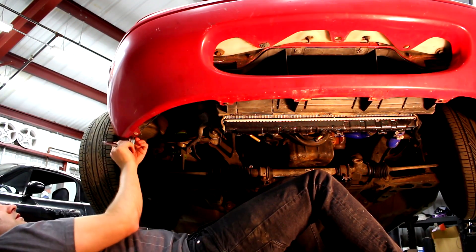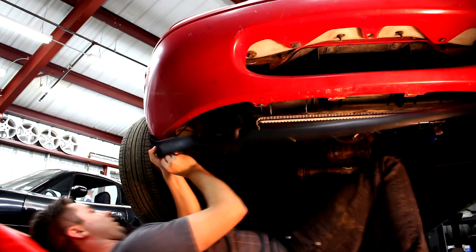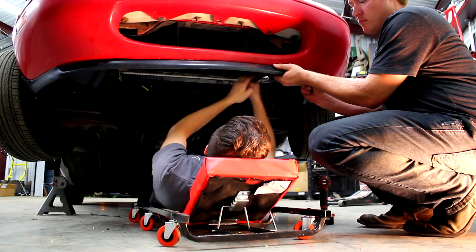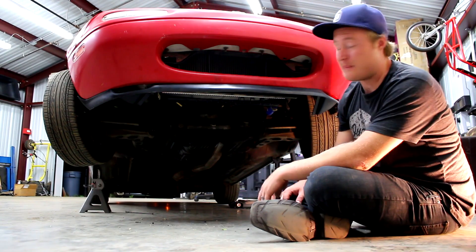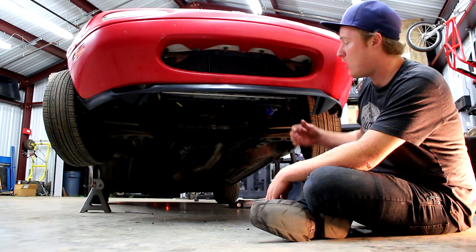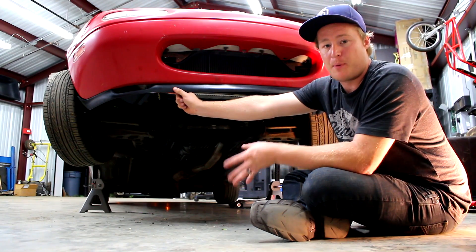The most important part of installing these lips — and this was the same problem we ran into on both the R package style and the GV style from eBay — is that these are formed out of polyurethane and they don't fit the bumper perfectly. It's really helpful to have two people: one to hold the bumper and one to hold the lip.